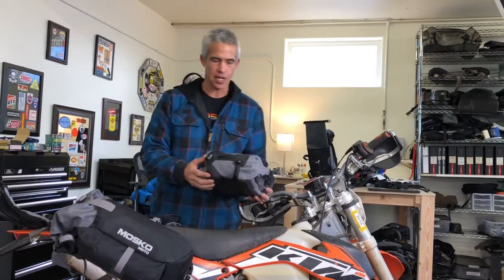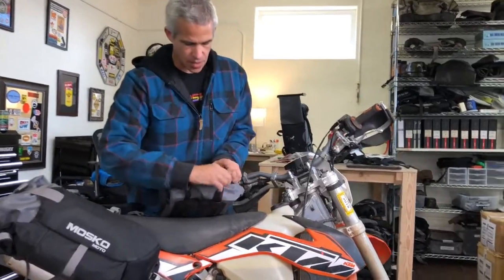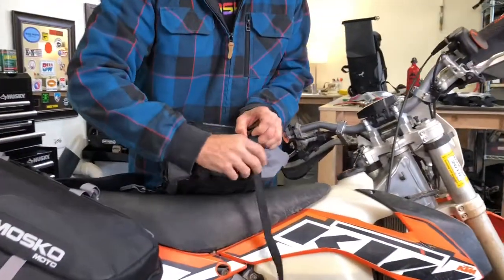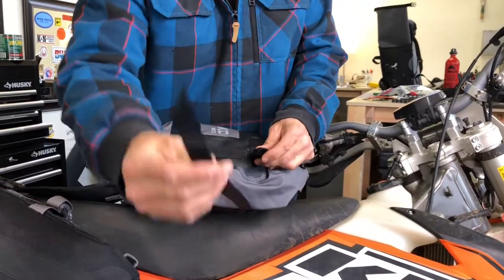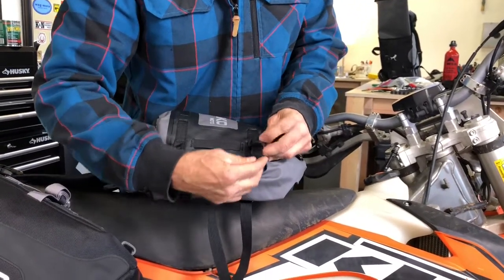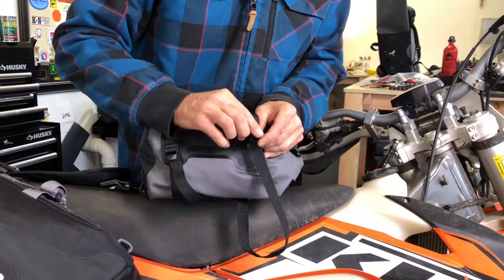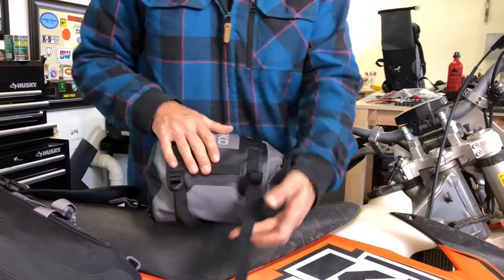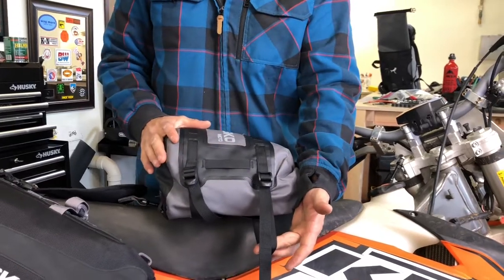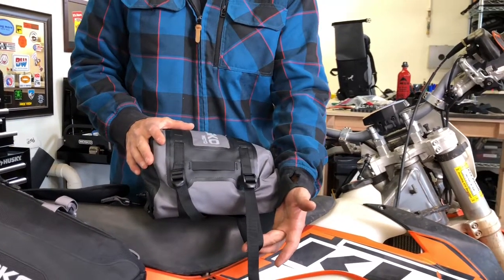The Stinger 8, which is included with the Rekkles 40, also makes an excellent standalone tail bag. If you don't need the entire Rekkles 40 harness and you're just going out for a day ride, the Stinger 8 has these separate connection straps which can go on a luggage rack or rear fender, connect back through the ladder locks, and cinch down. It's quite handy for carrying your tools, tubes, extra jacket, and things like that.